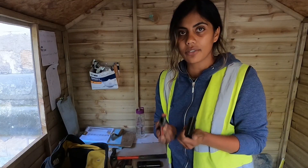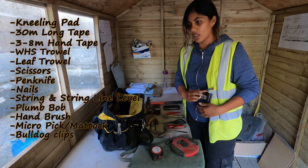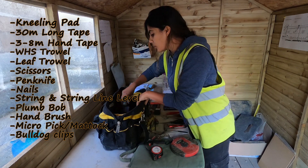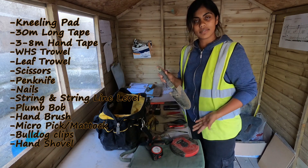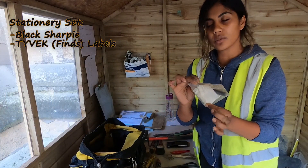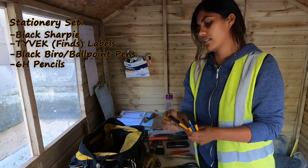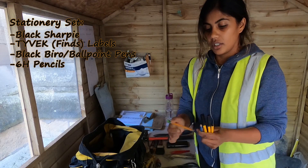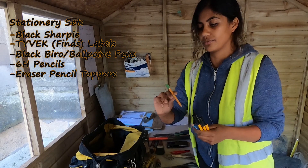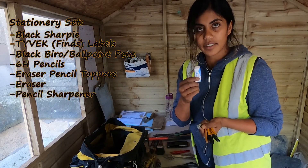Clips — you can never have enough clips. I normally have them on my high-vis, on my bag, on my trousers — I have them everywhere and you need them all the time. She also has a little hand shovel, which is great for post holes. For stationery: Sharpies, finds labels, black biros, pencils — 6H — and it's really good to have a little eraser topper, plus a sharpener and an eraser.